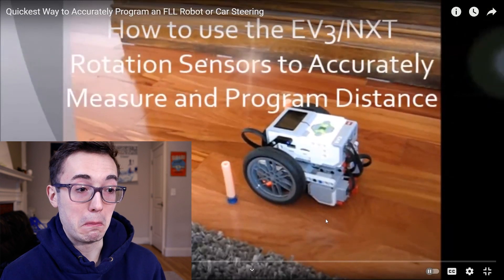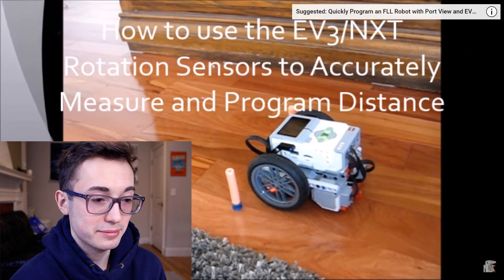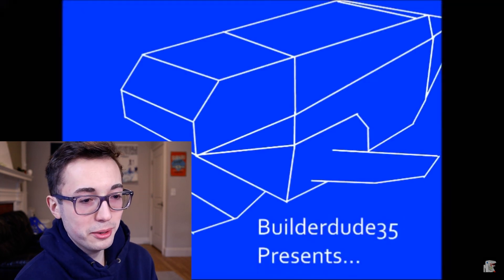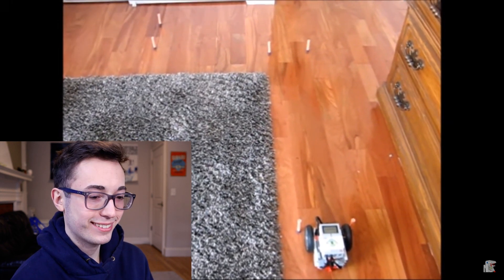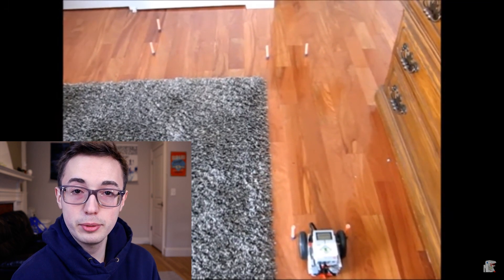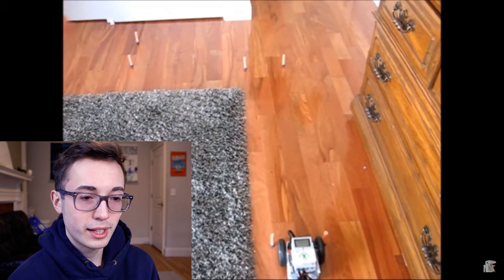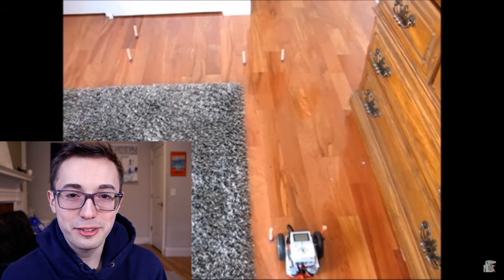Hey, BuilderDude35 here. Today I'm going to be teaching you how to use the rotation sensors and EV3 motors to measure distance. This is going to be an extremely useful tool for all you FLL teams. The old blueprint intro that I made in Microsoft Paint. We're going to be using the rotation sensors in the EV3 to measure distance — also works with NXT. I'm so glad to note that. That was back when FLL participants were using both EV3s and NXTs. Young Kyle had such a squeaky voice — I just want to go and pinch his cheeks and tell him what a superstar he is.